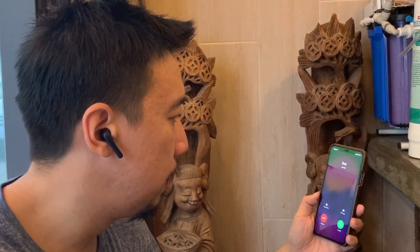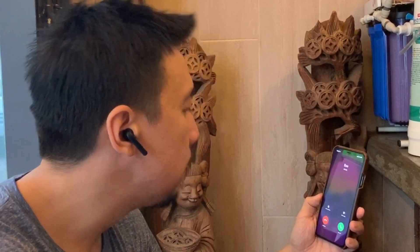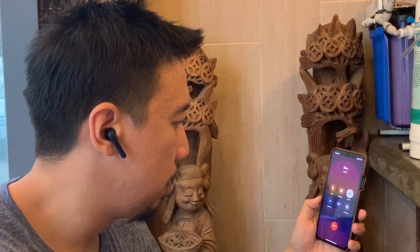The TicPods 2 Pro can also detect head motion. If you have an incoming call, you can nod your head up and down to accept the call, or shake your head left to right to reject it. I tried that with my girlfriend and it worked pretty well. As for call quality, I could hear her perfectly fine and she said she could hear me pretty well, though I sounded a little bit distant — like I was on speakerphone standing a couple of feet away.